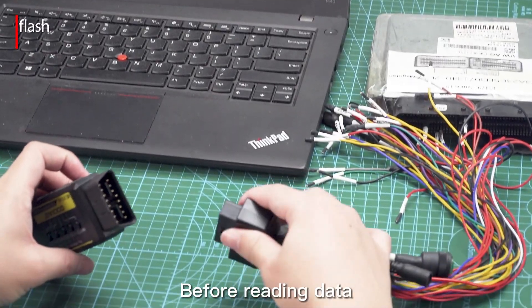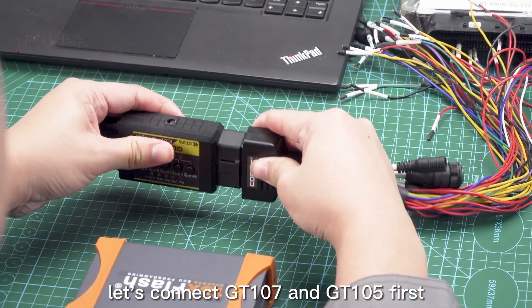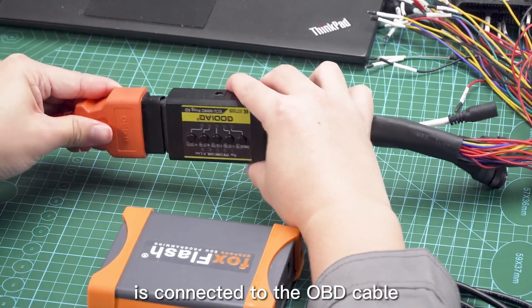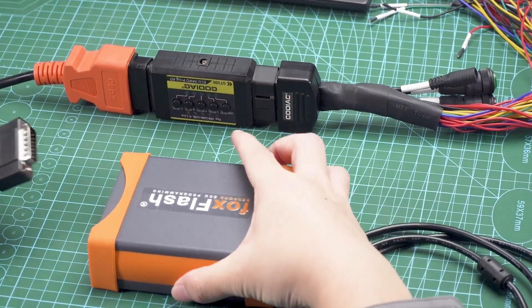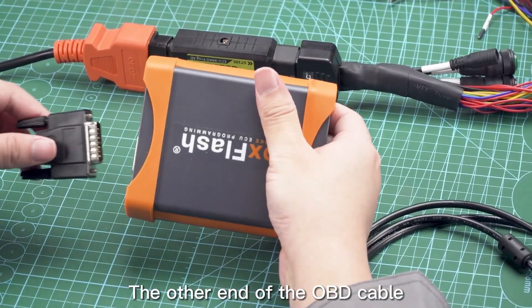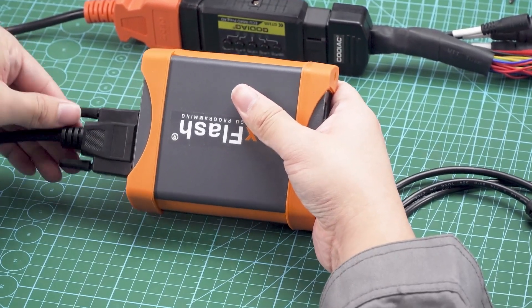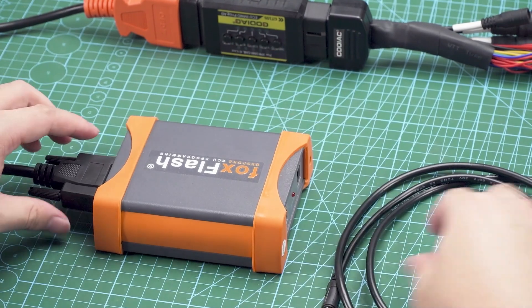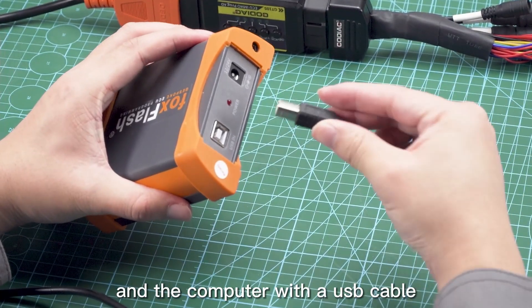Before reading data, let's connect GT 107 and GT 105 first. The other end of GT 105 is connected to the OBD cable, and the other end of the OBD cable is connected to the Fox Flash device. Then connect the Fox Flash device and the computer with a USB cable.